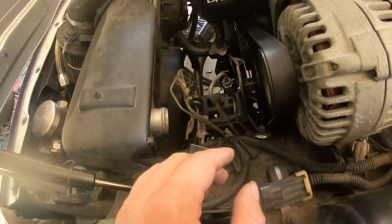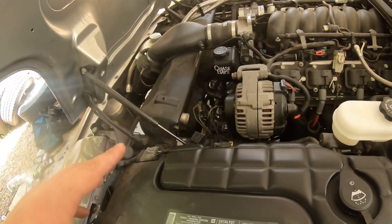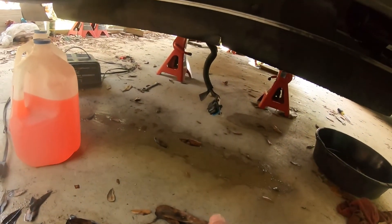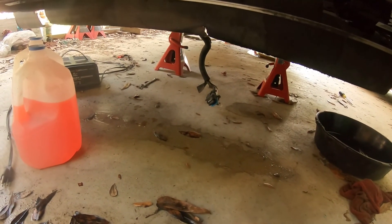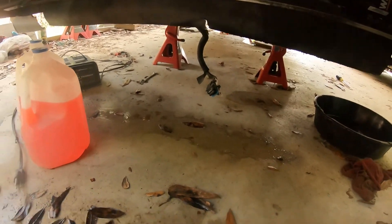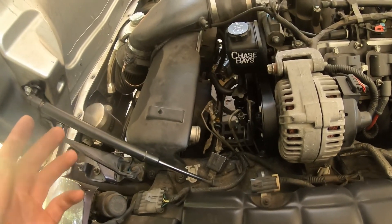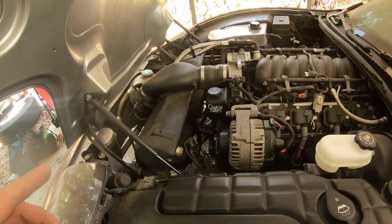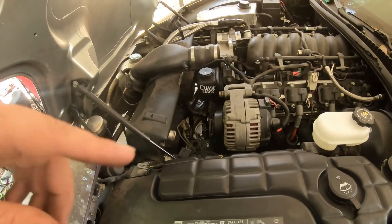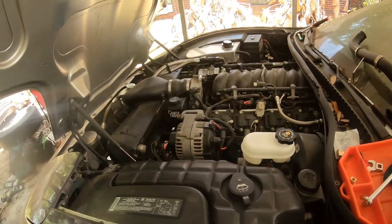Now I'm going to install the upper radiator hose and fill it with coolant. I haven't done anything with the wiring yet and I'm not sure if I'll have to. I'm going to start it up, see what codes we get, hook up the scanner, do a test drive, and check for drivability issues. Some people have said they had to butt-connector the CAN bus wires together, but I'm not 100% sure if I'll need to do that with my car.